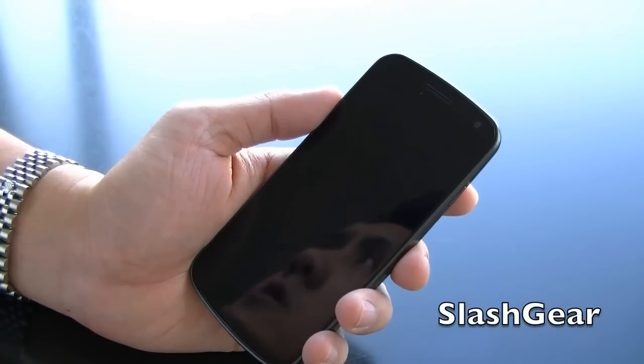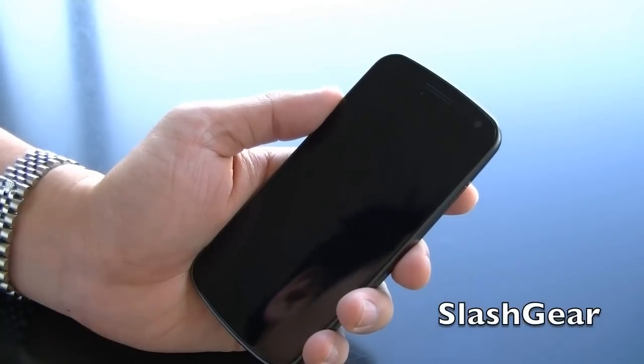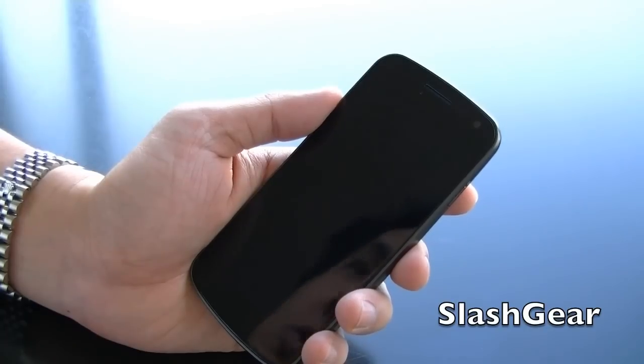Hi everyone, Vincent Wynn here for Slashier and AndroidCommunity.com. This here is the Galaxy Nexus running Ice Cream Sandwich 4.0.